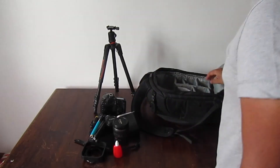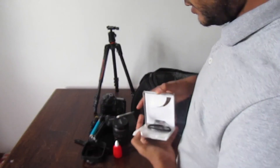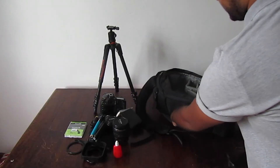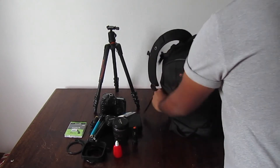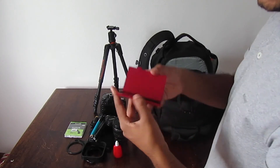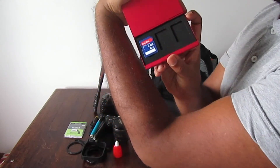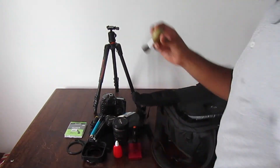Another filter I use is a polarizer — cheap but does the job. I also always carry a torch, which is really important. Some spare batteries, and a memory card holder — one for my CF cards and one for my SD cards.